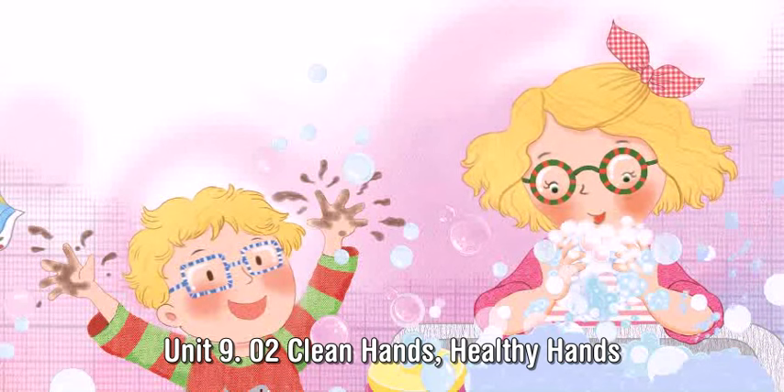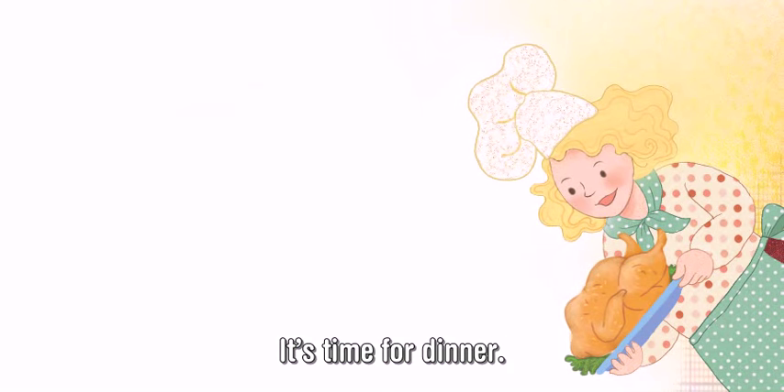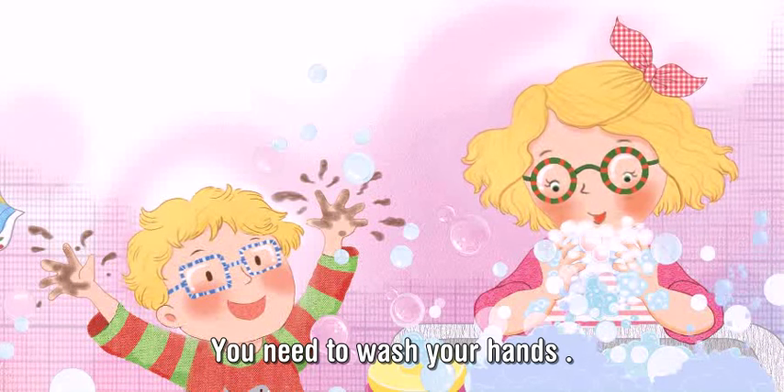Clean hands. Healthy hands. It's time for dinner. You need to wash your hands.